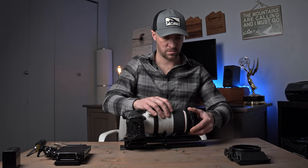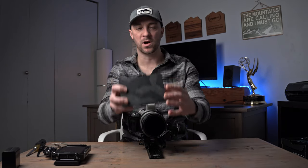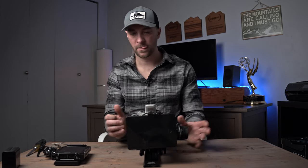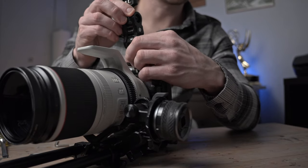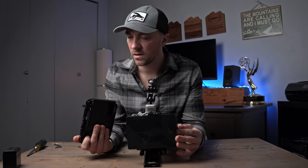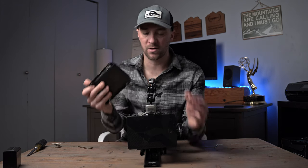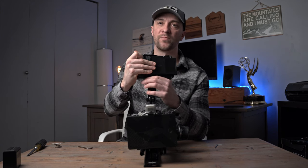Let's screw that on. Here's my Tilta mini map box — love this little thing, very useful to have. Next item up for this rig build is our monitor. I like these SmallRig Noga arms — put that right on top here. I really like this monitor. The main pro is that it's a very bright monitor, which is absolutely great on really bright sunny days.